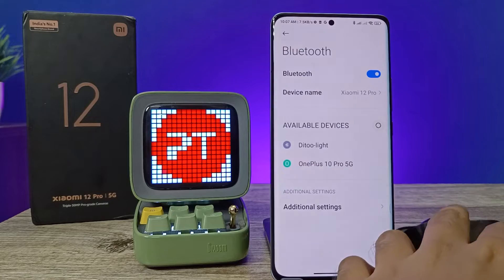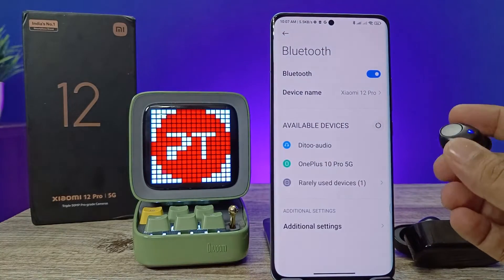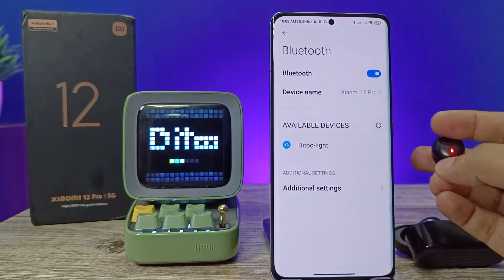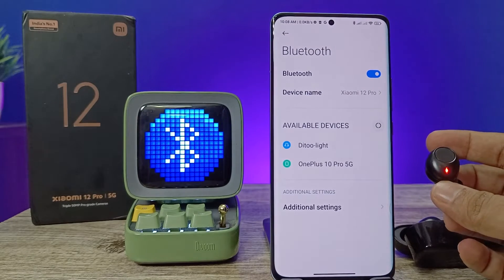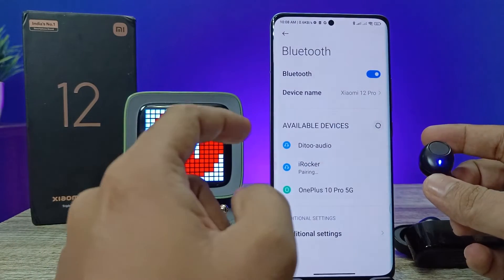Go to the device — this one is an earphone. Now it's searching for the earphone. Click the reference button. The iRocker is this earphone; you need to click on the iRocker.